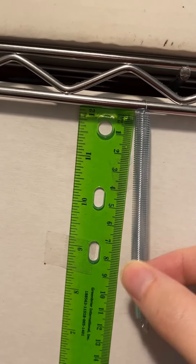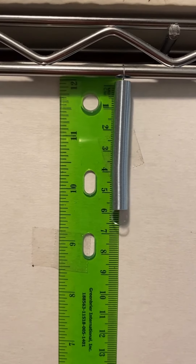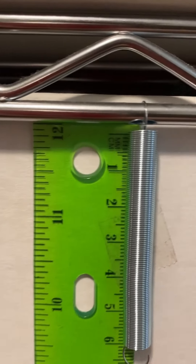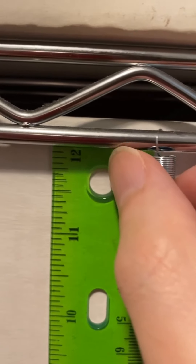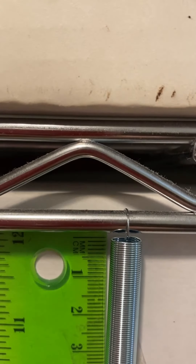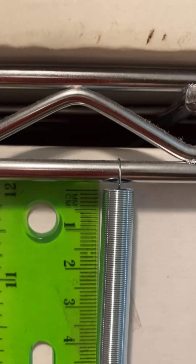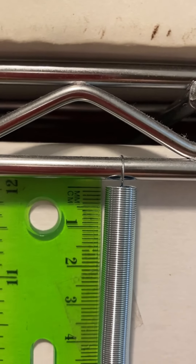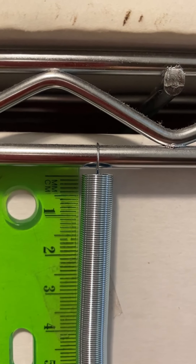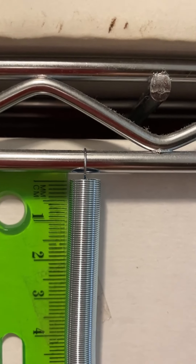I've got this spring hanging from a metal shelf here, and I've taped up a ruler to a box laid behind it. I want you to see that I've gotten the ruler lined up as closely as I can to the top of the spring. Now depending on exactly where I have the camera, it looks a little bit out of alignment, but if I'm looking at the spring pretty much right aligned with the top, it's very close to the zero on the ruler.